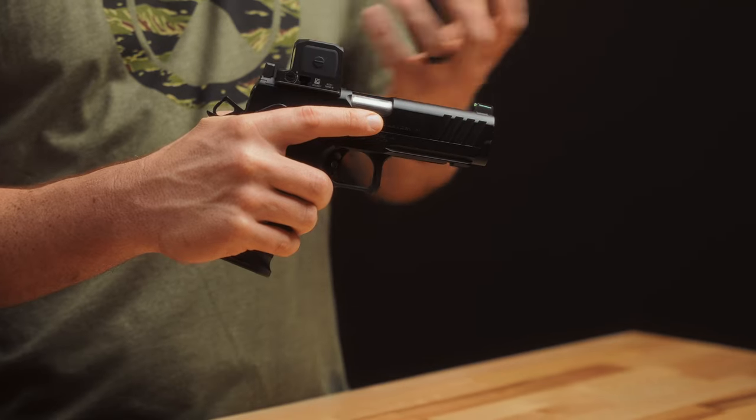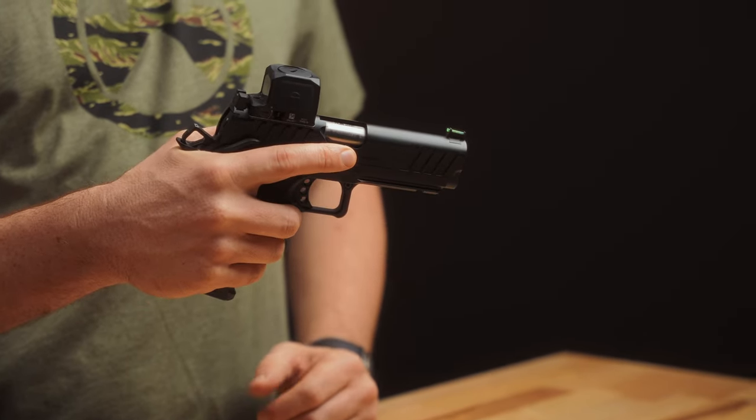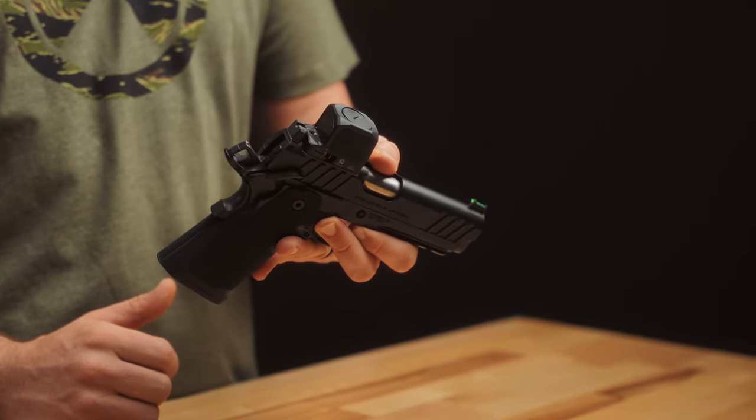Moving on — the RCR from Trijicon. This is basically their response to the recent uptick in demand for closed emitters. It's similar to other closed emitter optics out there, with a top-loading battery as opposed to the side-loading we've seen from some other manufacturers.